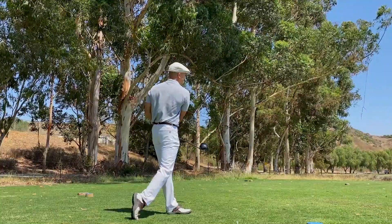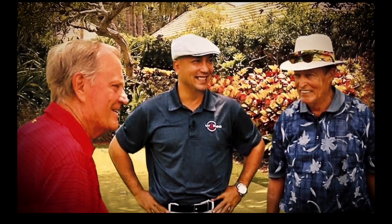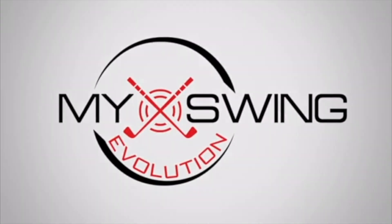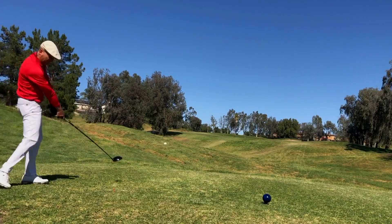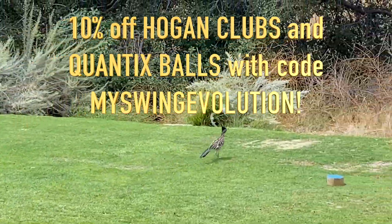That's a beauty bud — that's a nunchuck hack right there! Hey guys, Christo Garcia, My Swing Evolution. I'm out here at Rustic Canyon, voted the best value in the country. I'll be playing Hogan Icon irons, all Hogan clubs, and Quantix golf balls — also the best value in the country — and get another 10% off with code My Swing Evolution.